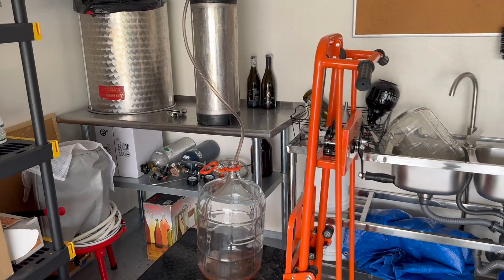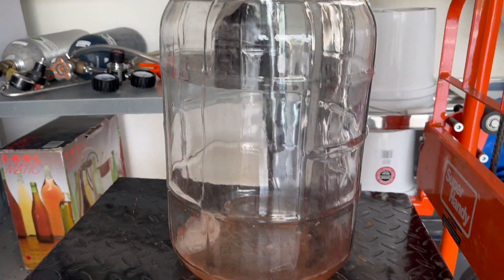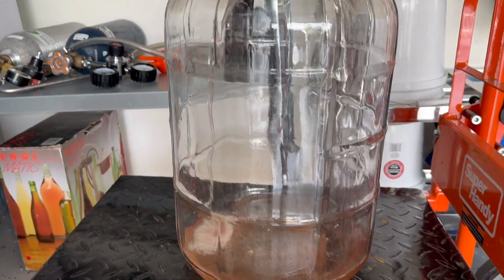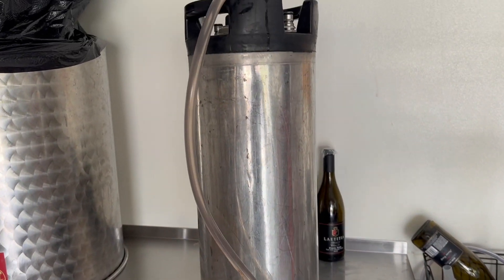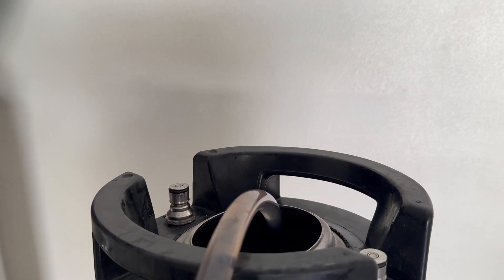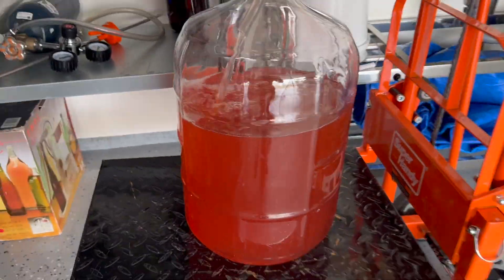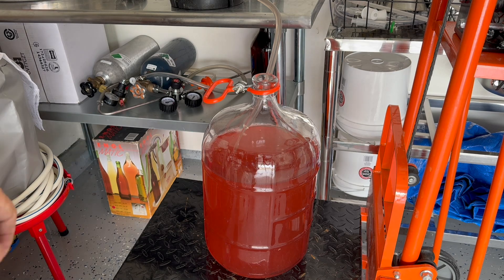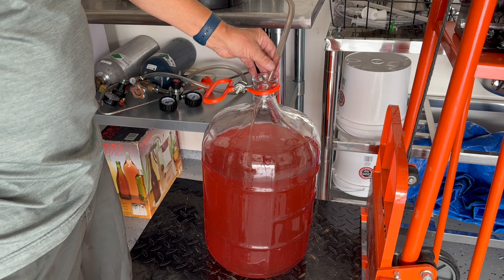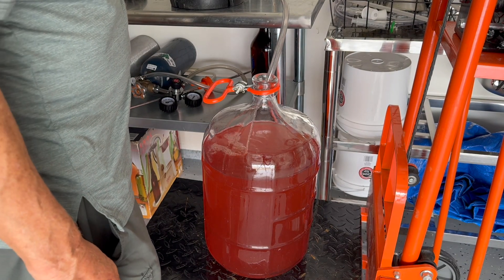I've started the siphon and the flow from the keg into the carboy has begun. The flow takes a while to transfer wine from one container to the next, and it is dependent upon the pressure gradient between the two tanks. The higher the tank is above the other, the more pressure you can get. You want to keep the siphon tube down at the bottom of the keg as far as you can so that you get as much wine out as possible.